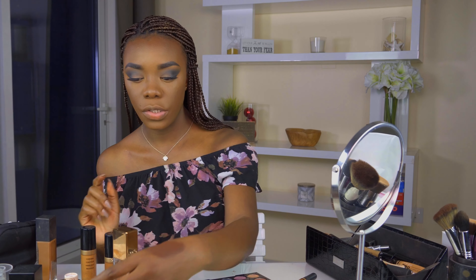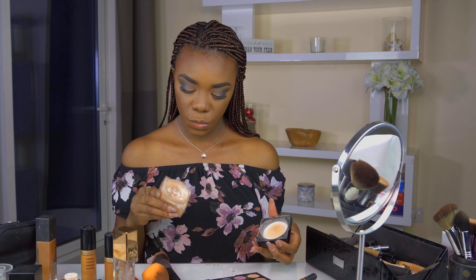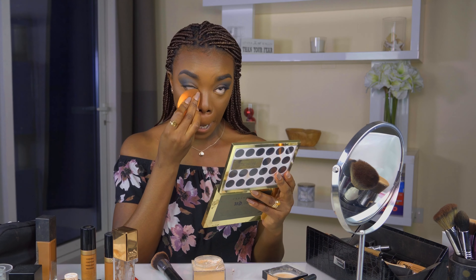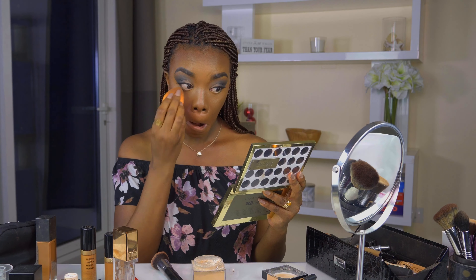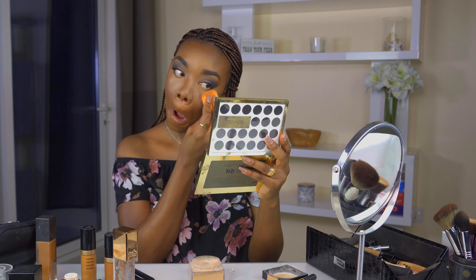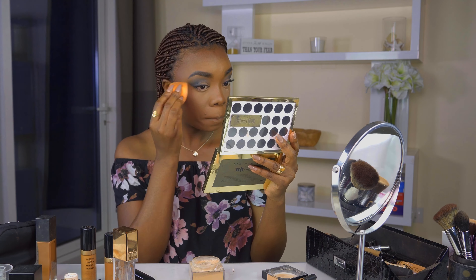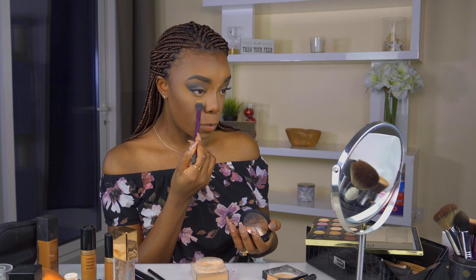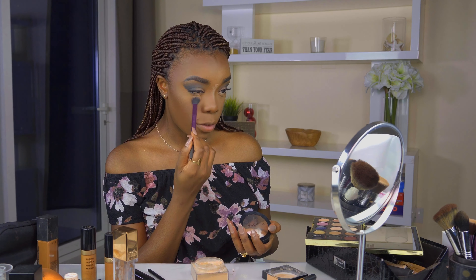Alright, now we're going to powder. I'm using the Maybelline Fit Me powder mixed with RCMA. Before I set the rest of my face, I'm going in with Sephora Micro Smooth in shade 56 just to brighten the under eye — I'm using a small brush to get it precisely where I want it. Then for the rest of my face I'm using Sephora again in shade 60 and going over my whole face.